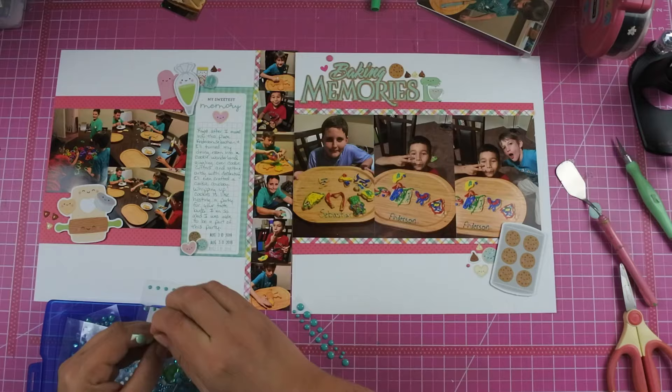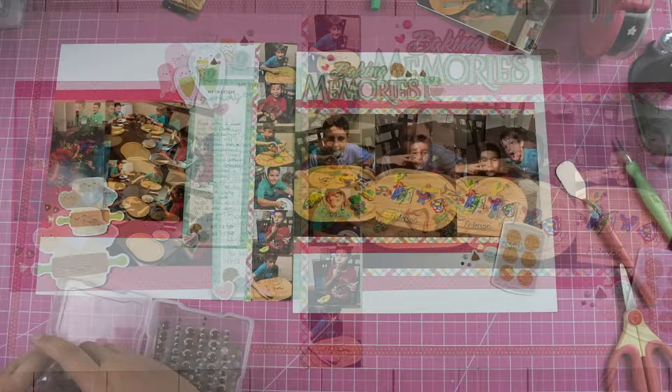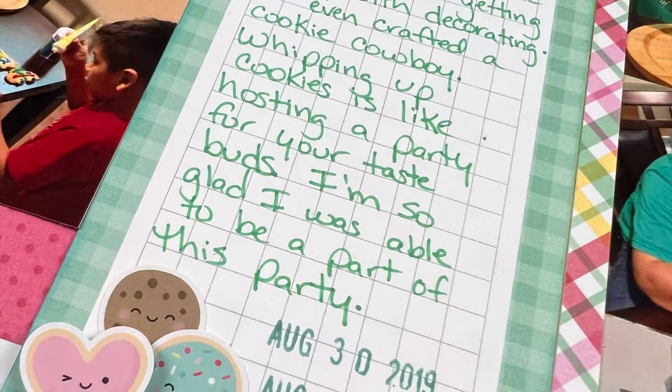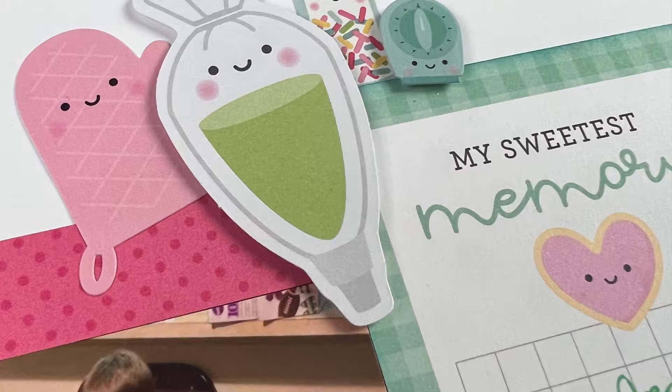So here is my final layout as well as some closeups. I hope you guys join us over on the Scrap Now Sleep Later Facebook group and join us for the March Madness. If you enjoyed this video, if you wouldn't mind giving me a thumbs up I'd really appreciate it. If you haven't done so already and you want to see more double page layout inspiration, make sure you hit that subscribe button. Thanks everyone for watching and I hope you have a scrappy day.